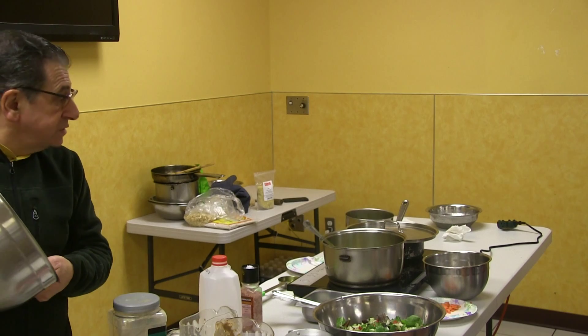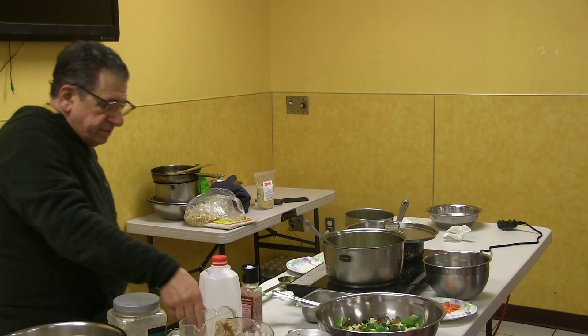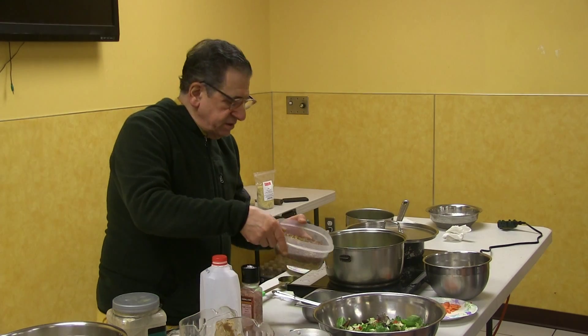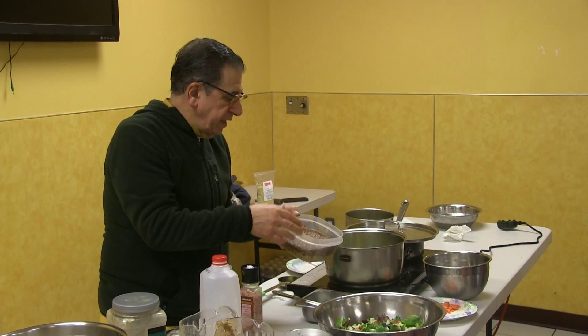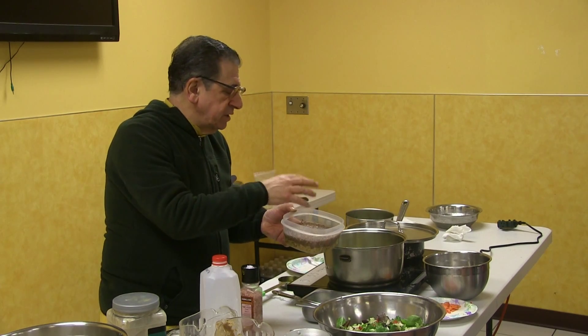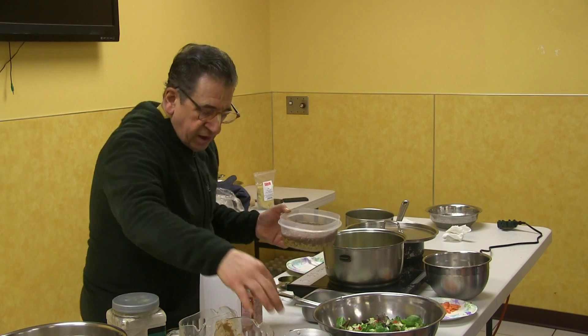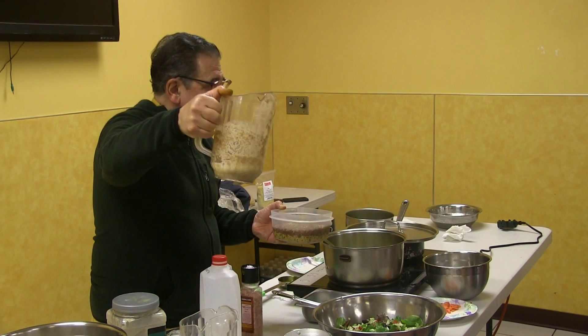As soon as that's finished, we're going to make the dough. Tomorrow I'll blend this with honey and cinnamon — a lot of cinnamon. You can also put cardamom. And I make my digestive drink.